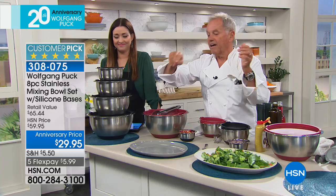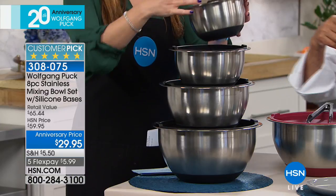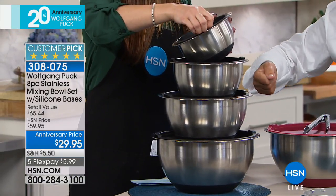This is not stainless. It reminds me a little bit of the things you get to roast the turkey in — the ones you throw away after one use.